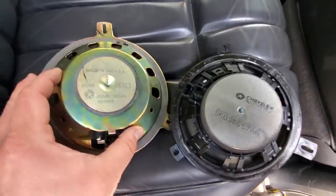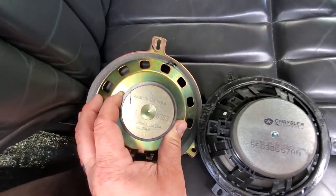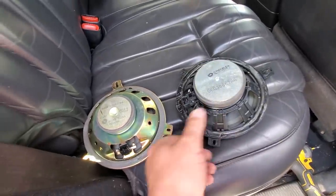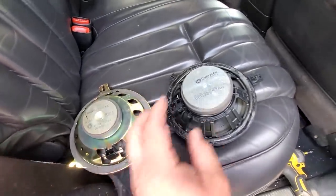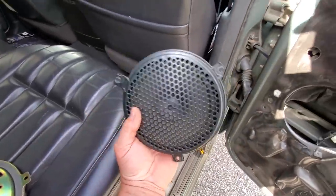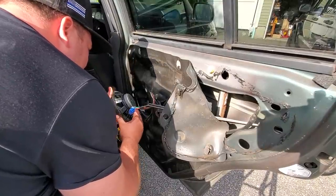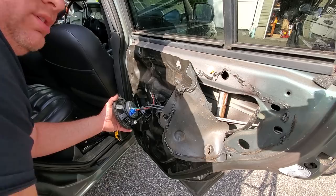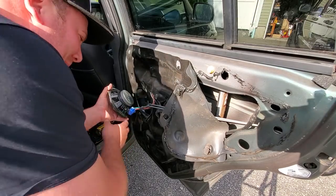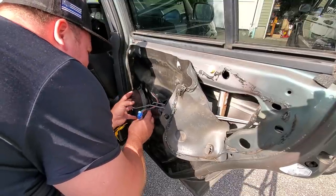I just removed the speaker from the Laredo door and check this out — this was the Laredo door speaker and this was the Limited one. This was the Infinity sound system. This magnet is much more powerful, so I'm going to go ahead and put this one in. I wasn't going to, but I'm glad I checked. Good tunes — go ahead and plug in that speaker. I thought I set off the Jeep's alarm by plugging in the speaker — good one, neighbors.